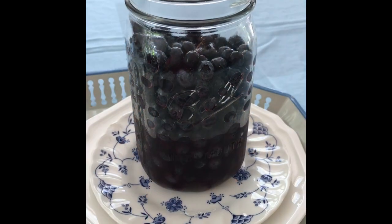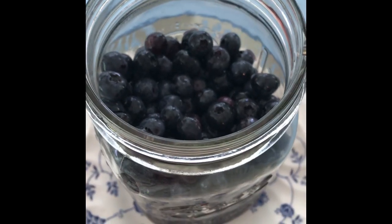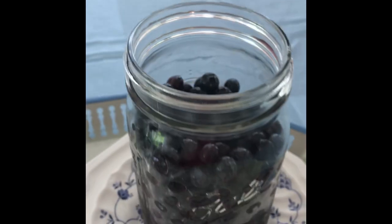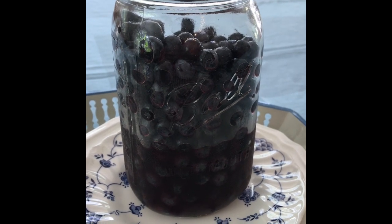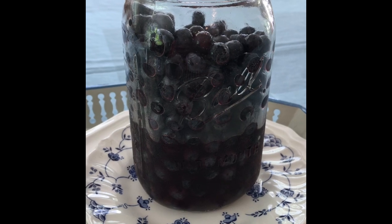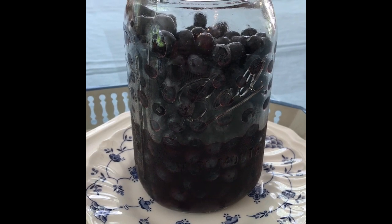It has been three weeks since I lacto-fermented my blueberries, and as you can see, they are perfectly preserved and infused with probiotics, and they're sweet. They've been covered with the brine of honey and kombucha. This is just the perfect introductory recipe for learning about lacto-fermentation. I hope you enjoy.